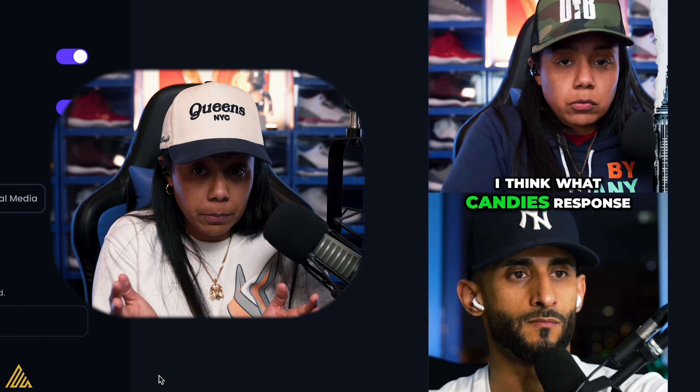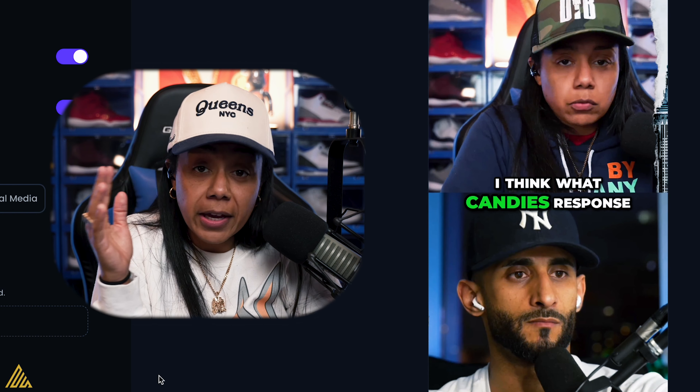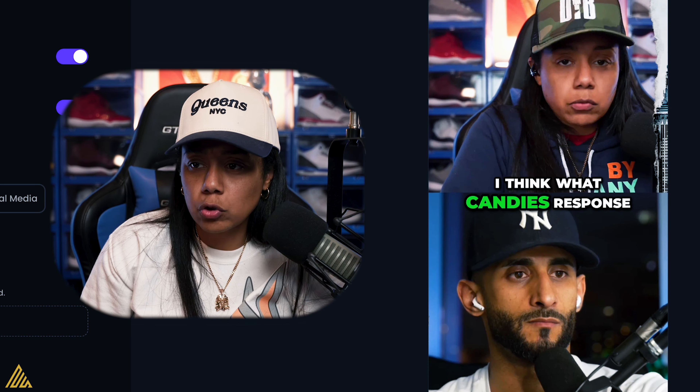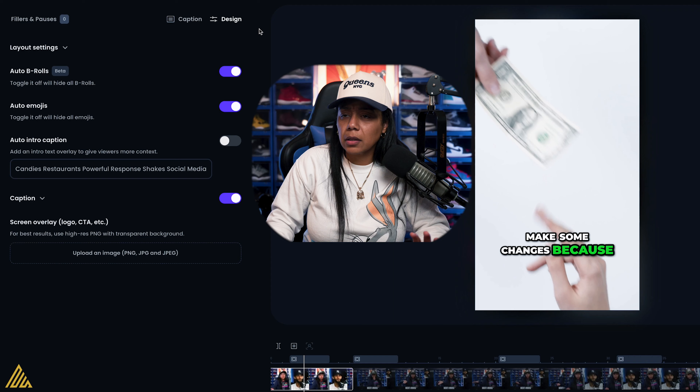Then we can go back to the split if you have two people. If you have more speakers, you're able to change it to three, four, five — however many as you can see right here. You can also do screen share as well.